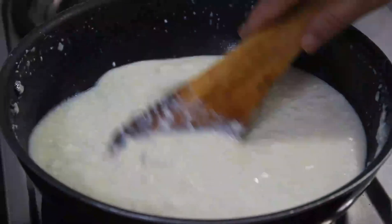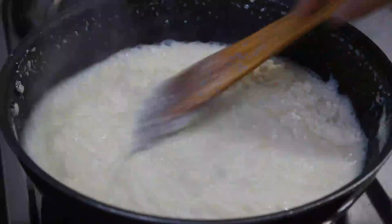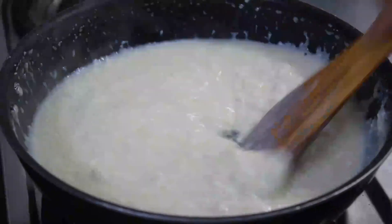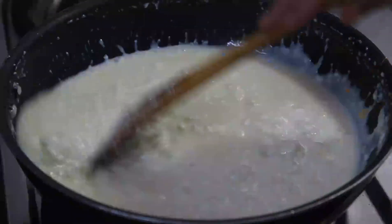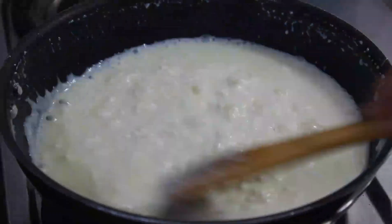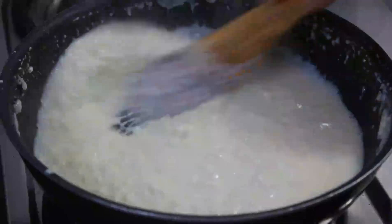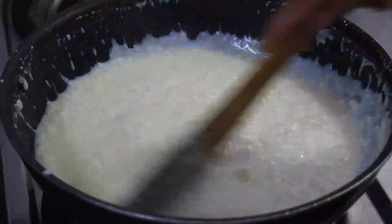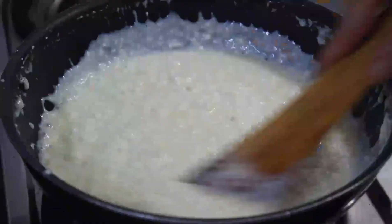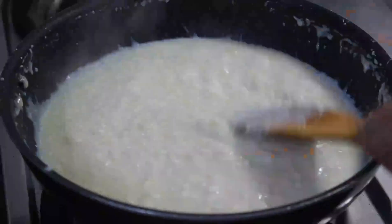When the paneer and milk blends properly, add 3 tablespoons of milk powder and keep stirring it till it becomes thick in consistency. This whole process will take about 10-15 minutes. At this point, I am increasing the flame from low to medium and continuously stirring the mixture so that it does not get burnt.